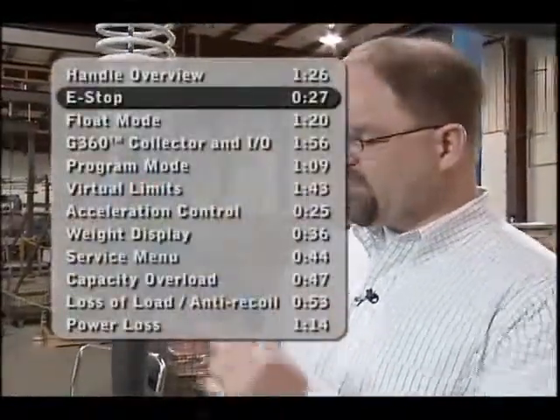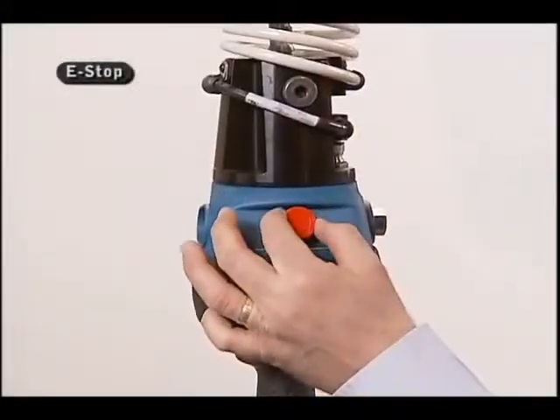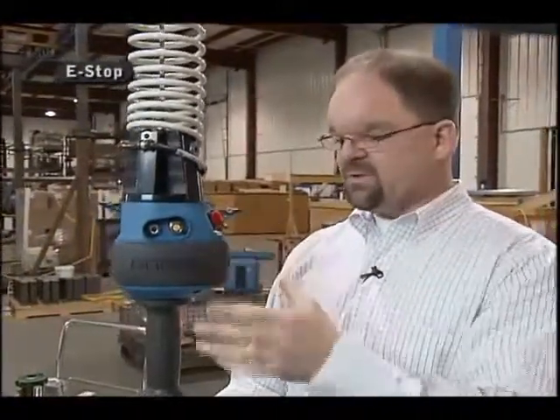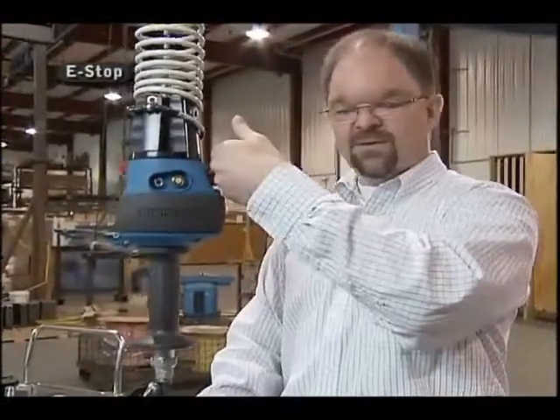I also want to talk about the e-stop feature. This red button is the e-stop for the unit. Simply pushing this in will shut the GeForce down; giving it a quarter twist to the right will bring it back up. Also notice that it's well protected — there's a little overhang and it's at an angle, so if you impact this e-stop button, the worst that's going to happen is it will maybe shut off, but it will not be damaged.